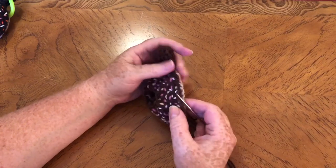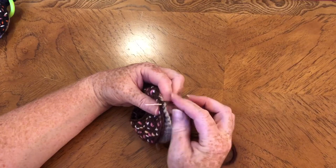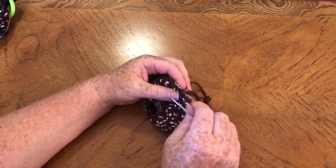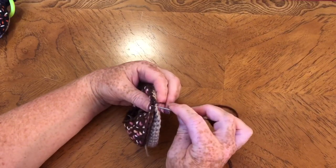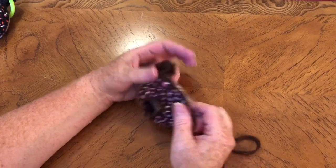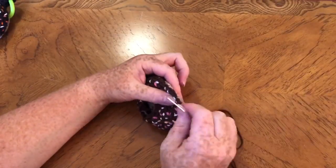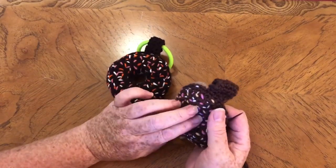We just do that until we get a little way around. I found the best way to sew it up was a little bit at a time, and then put some stuffing inside. If you try to do it all at once it's very difficult to poke it around, so it's easier if you do just a little bit at a time.